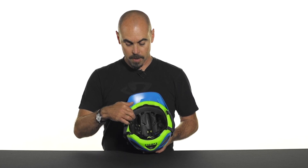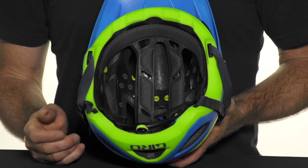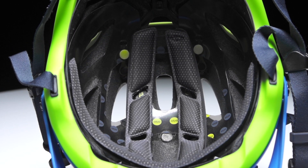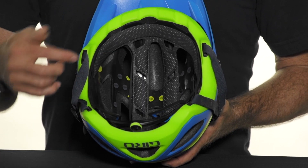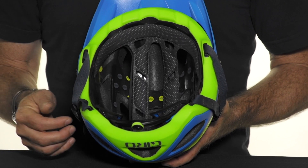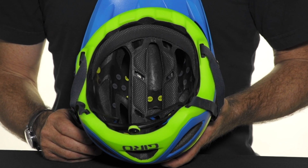Inside the helmet you can see very plush hydrophilic padding. This padding will absorb up to ten times its weight in water, providing very effective sweat management when conditions are hot and humid. In addition, deep channeling enhances air flow through the vents, making sure that you stay cool and dry, as well as comfortable throughout the ride.